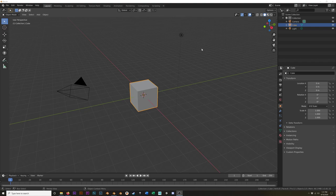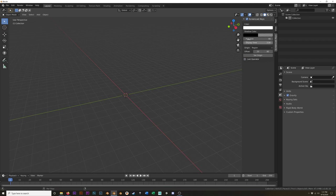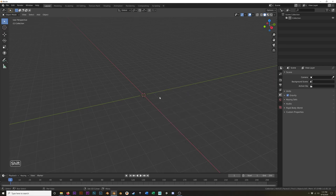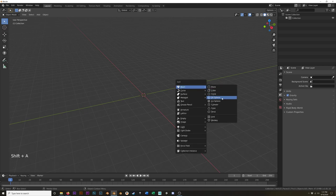I'll hit A to select everything, A, X, delete. I'm also going to turn on my screencast keys so you can see what I'm doing. First thing we need to do is add our sphere. The 3D cursor is still in the center — if it isn't, Shift+C will center your cursor. Shift+A, and we're going to add in a UV sphere.